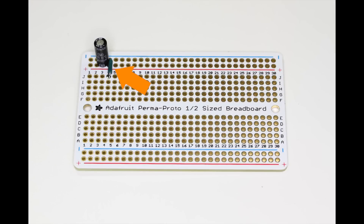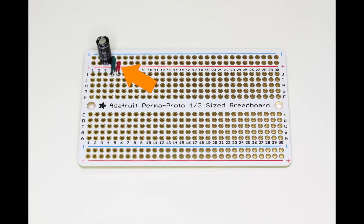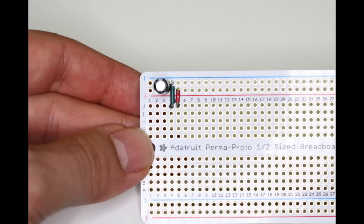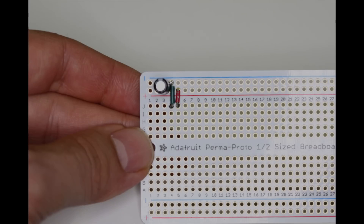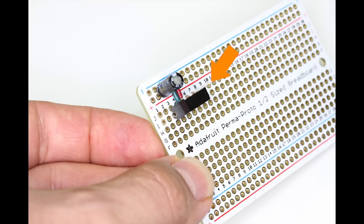Next we'll place a small jumper wire from the negative rail to row 4 on the board. For these connections I'm using 22 gauge solid wire. Next we'll connect a jumper wire from the positive rail to pin 5. I'm using different color wire to indicate ground and plus 5 volts.